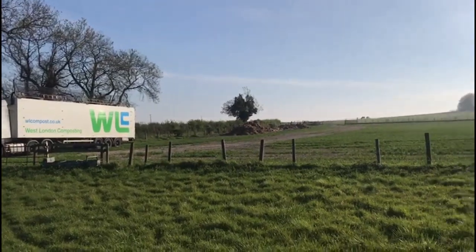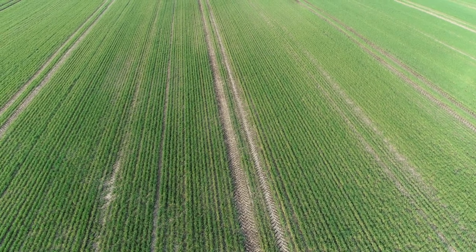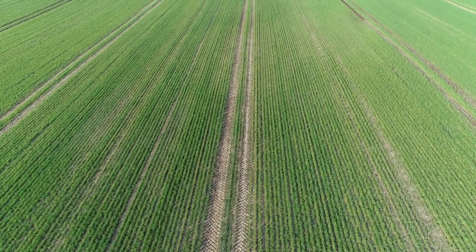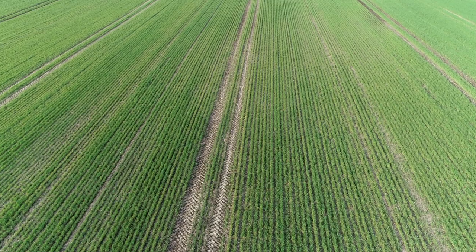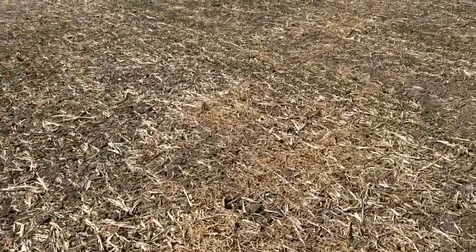We managed to spread around 500 tons a day running at 24 meters, and there is very little soil and crop damage, even spreading into young winter wheat crops. A little demonstration of how the compost spreading is going - as you can see, this is the spring wheat coming up, you can see the rows.